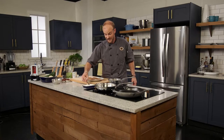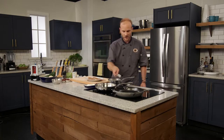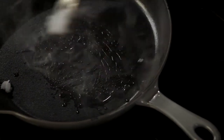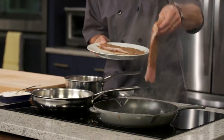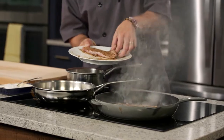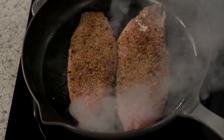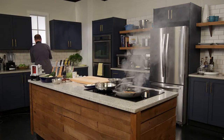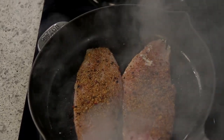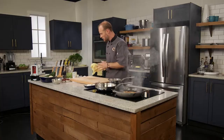Coconut oil goes in — pan's nice and hot already, and that is key. You want to make sure the pan is nice and hot; you'll see by how quickly that coconut oil melts down. Our rockfish can hit the pan right away. I'm going to wash up because I've got to keep my hands nice and sanitary. We're going to let that do its thing — about four minutes aside is all it's going to take.